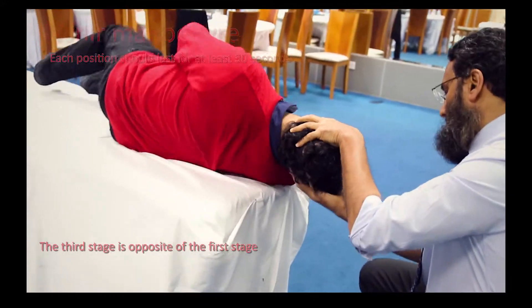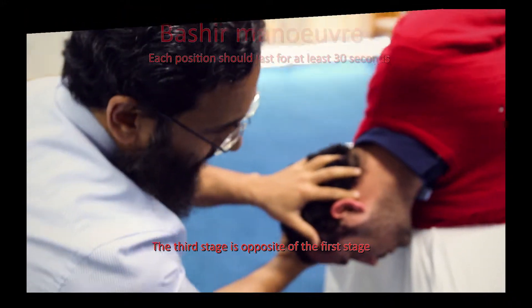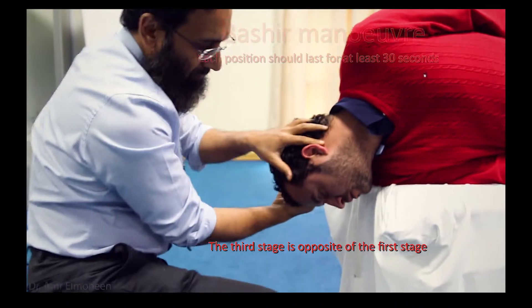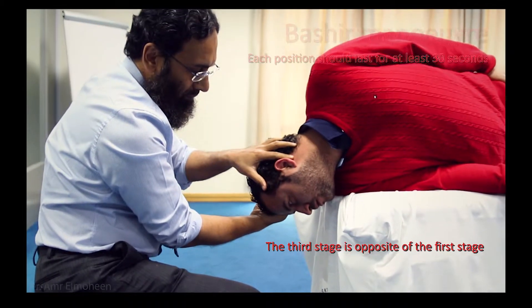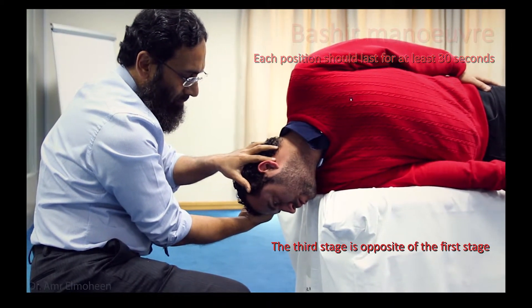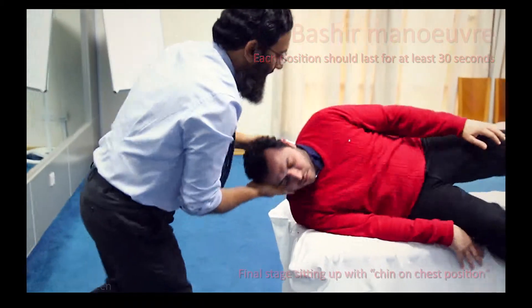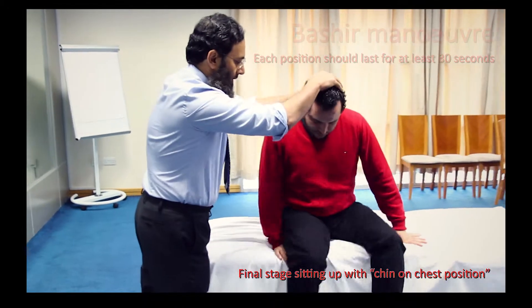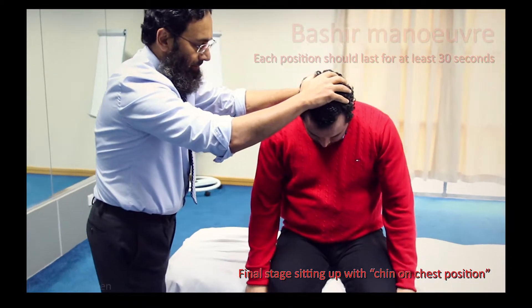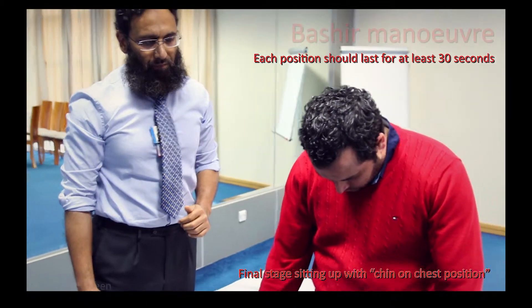Third stage is the opposite of the first stage. And the final stage is sitting up with the chin on the chest position. Each stage lasts for 30 seconds.